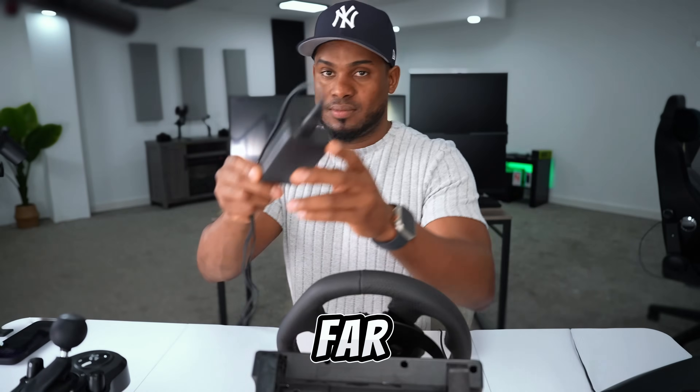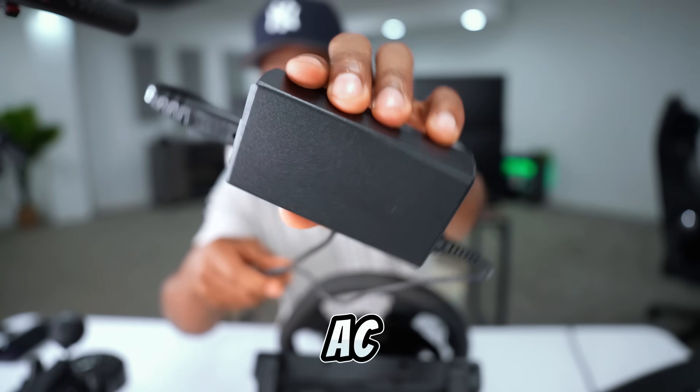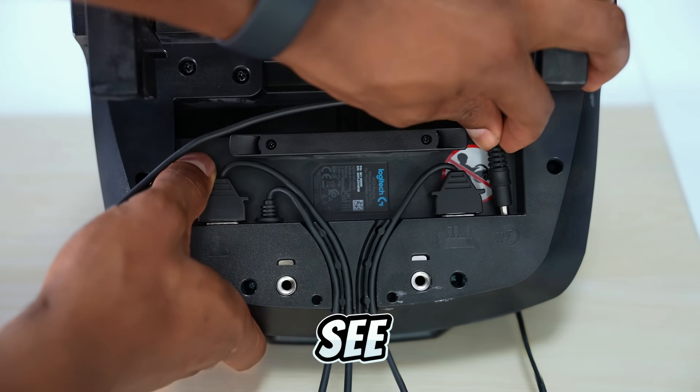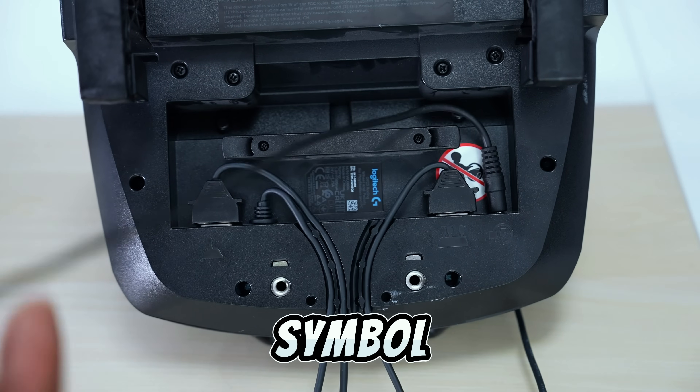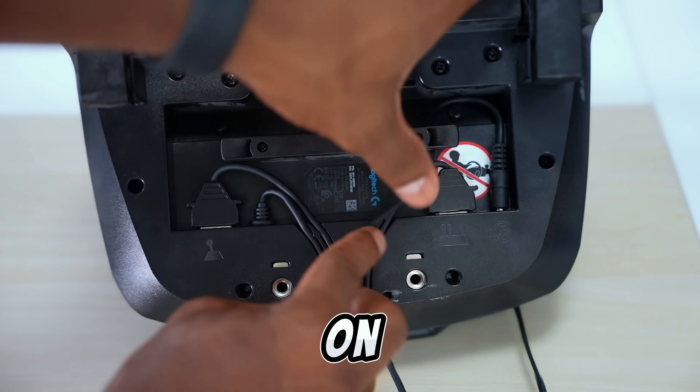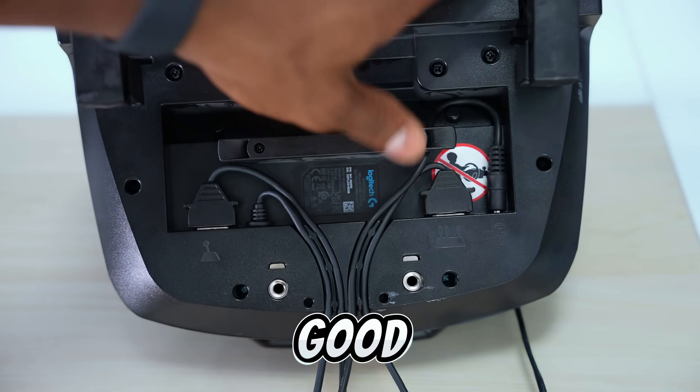This is how everything looks so far. The last thing we have to plug in is the AC power cord. As you can see, this is the connection — you will also see the power symbol right there, the power logo. Just plug in the cable and place it on the last slot and you will be good to go.